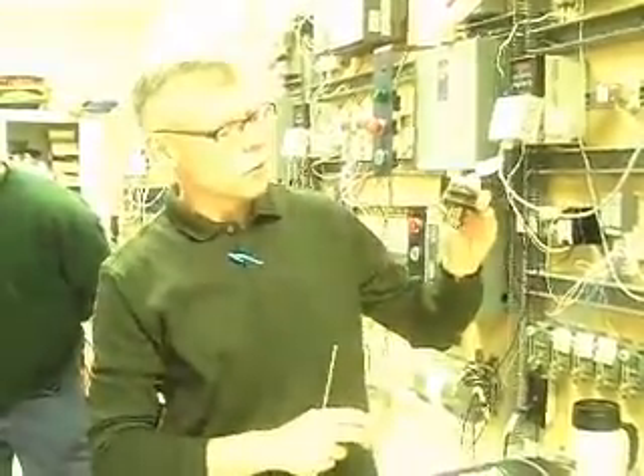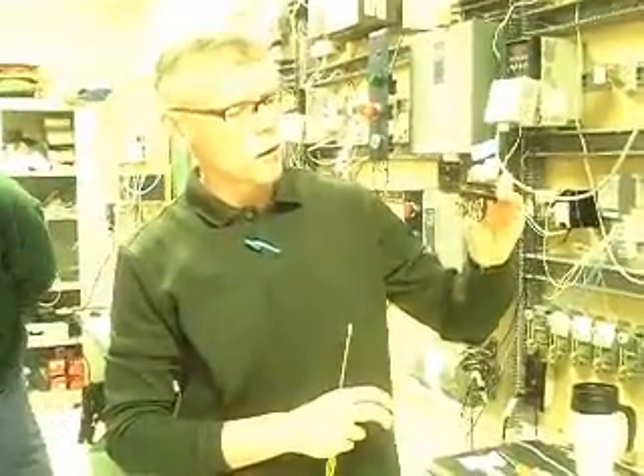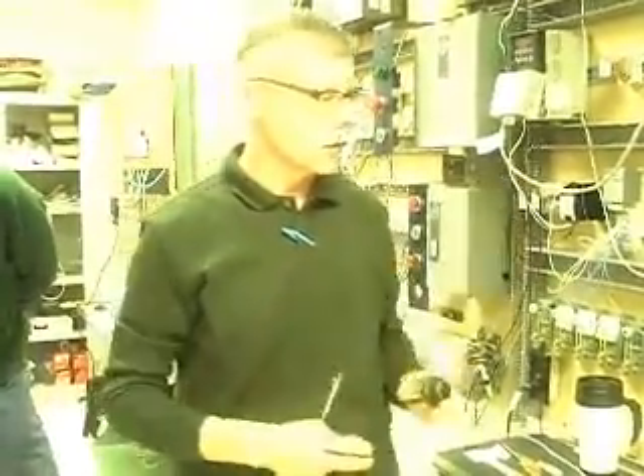And here you have the two in the back that are normally open. They're open — in other words, they're not connected until you push the button, and now they're closed. So which ones you use really depends on the application. You can use either one.